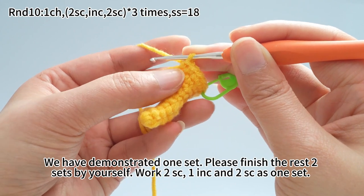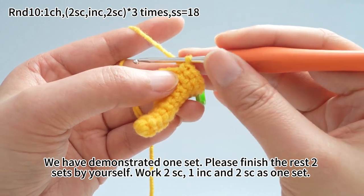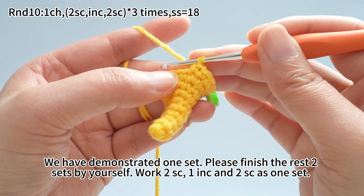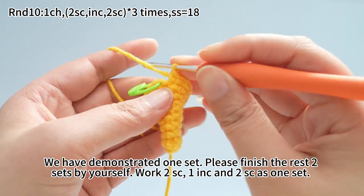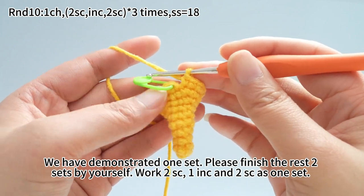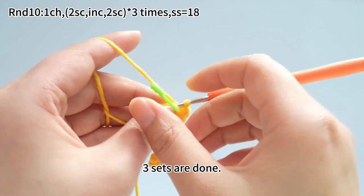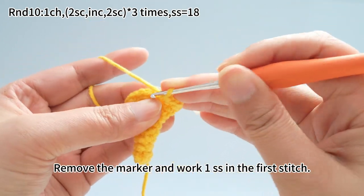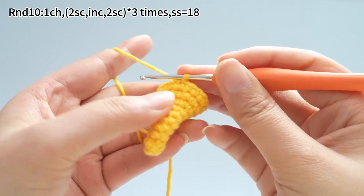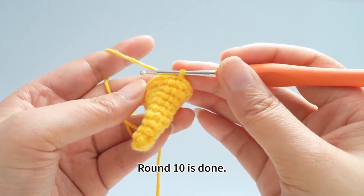We have demonstrated one set here. Please finish the rest of two sets by yourself. Work two single crochets, one increase, and two single crochets as one set. Three sets are done. Remove the marker and work one slip stitch in the first stitch. Round 10 is done.